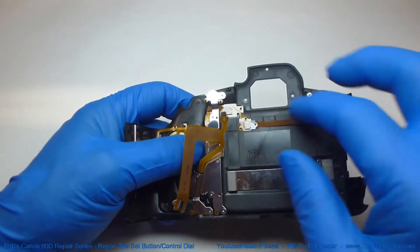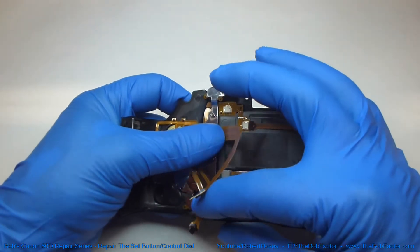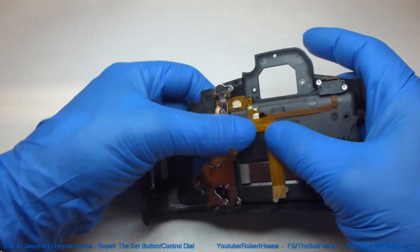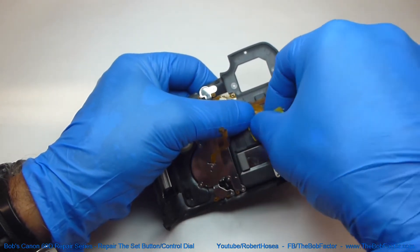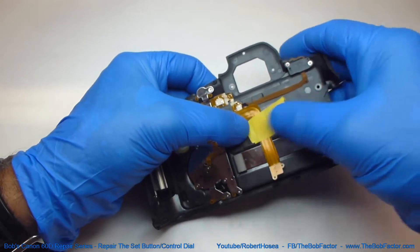The next thing we want to do is take this larger flat ribbon cable, move it over to the side and put a piece of tape on it to hold it down. That way it's not in the way as you're working on it.